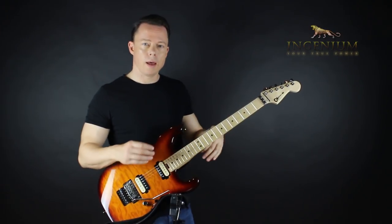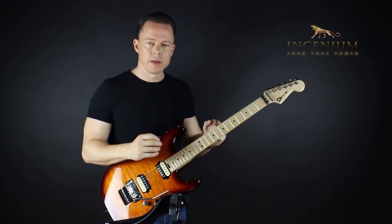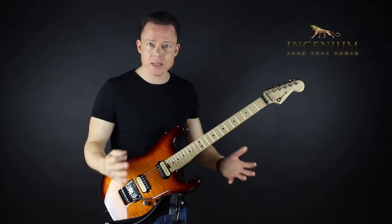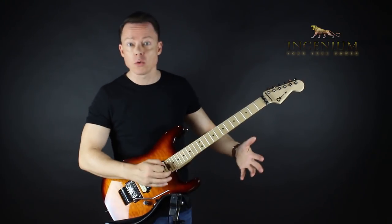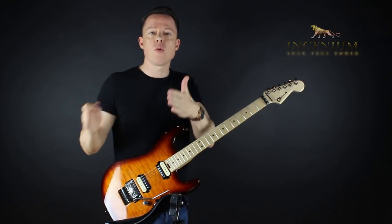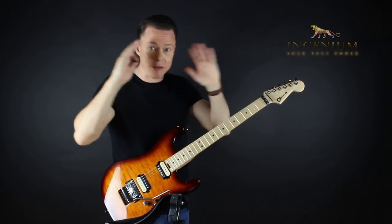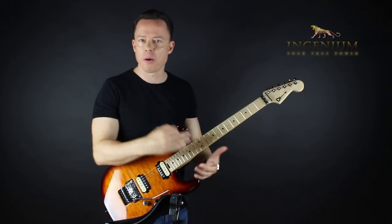We make a mistake when we practice — we think we can direct everything. But the conscious mind simply cannot go into the real details of picking, playing chords, rhythm, whatever it is that we practice. There's a limit to how much you can direct: how to hold your hand, how to hold your pick. Effective practice means you allow your brain to learn. You simply cannot analyze your way to perfect technique.